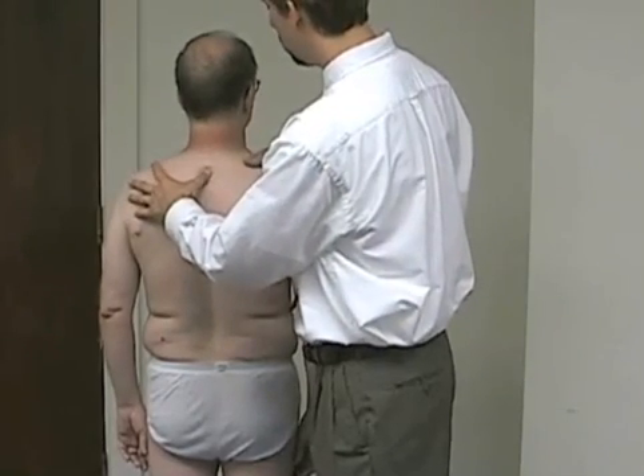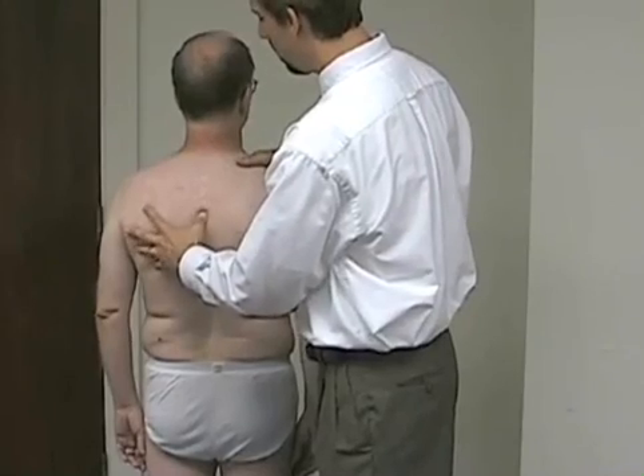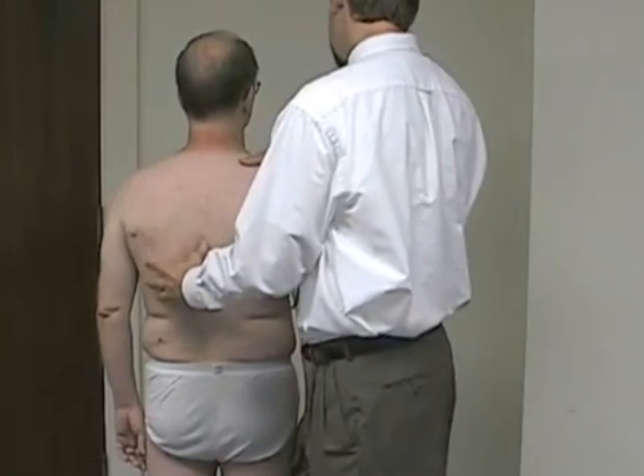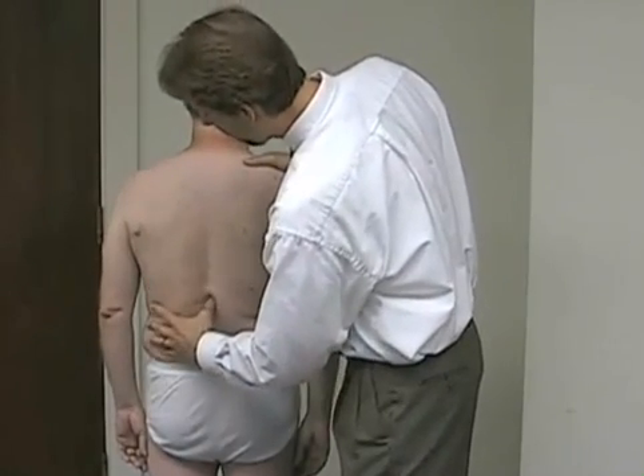You're going to put just a modest amount of pressure as you work your way down. Ask for any reproduction of symptoms — if any of this hurts or bothers you, please let me know — and we work our way down.